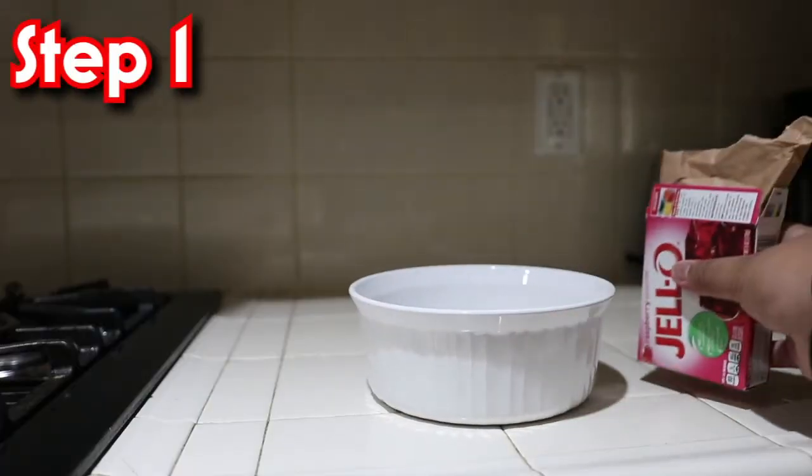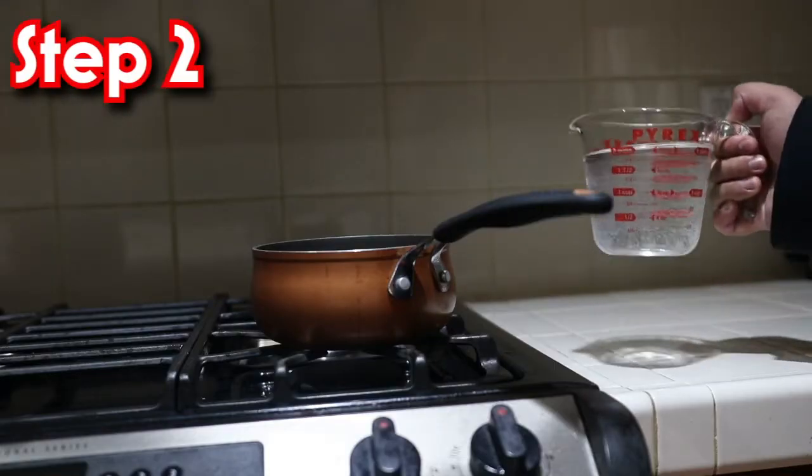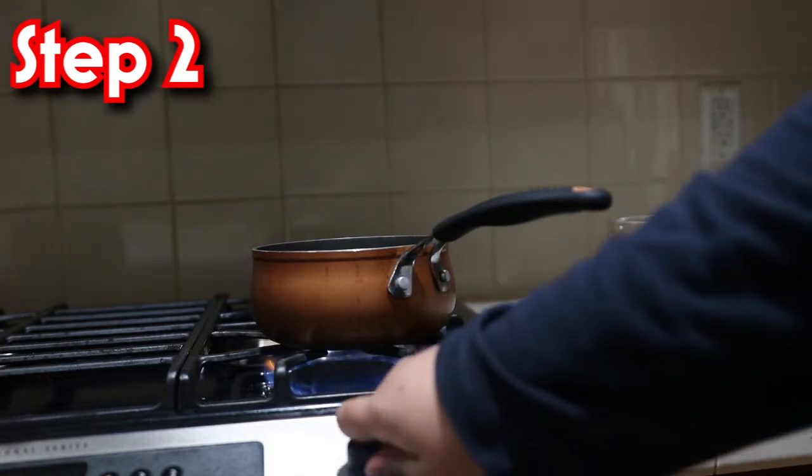Once we have all our ingredients, we can start cooking our Jello. For our first step, we need to put our Jello powder in our bowl. Next, use a measuring cup to get two cups of water and pour it in our pot to heat it up until it's boiling hot.